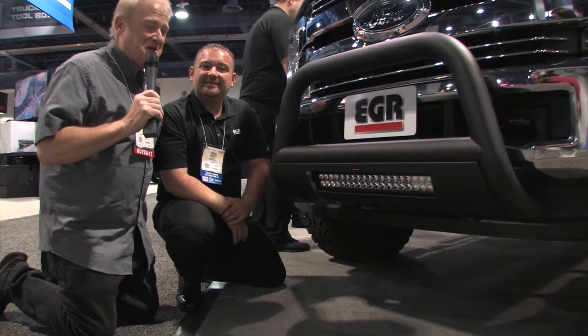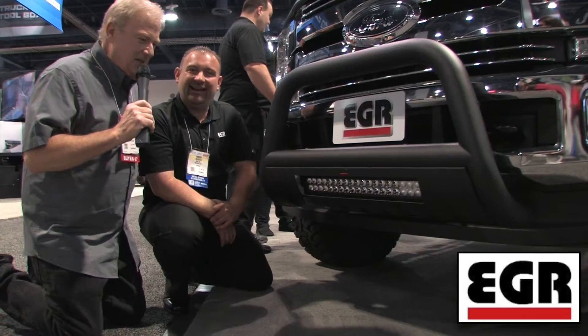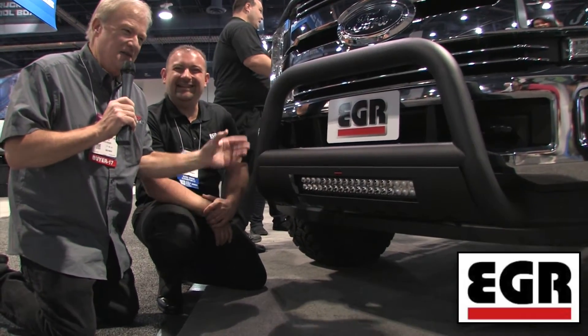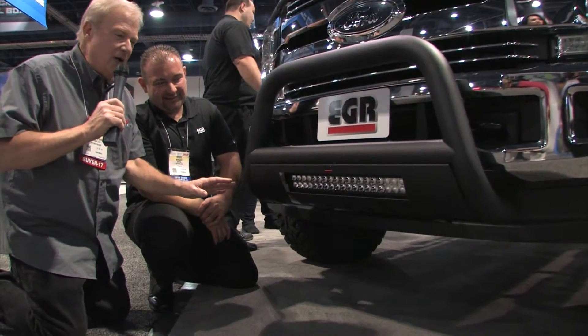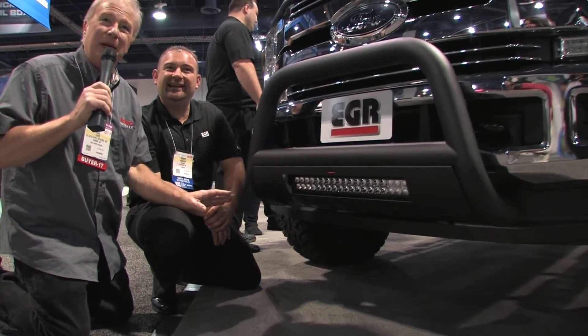I'm Paul Tapie from SEMA 2017 with Robert. We are on our knees in awe of this pull bar from EGR products. Honestly, it's to show you something that's really cool, even though when we're finished with this, neither of us is going to be able to get up again.